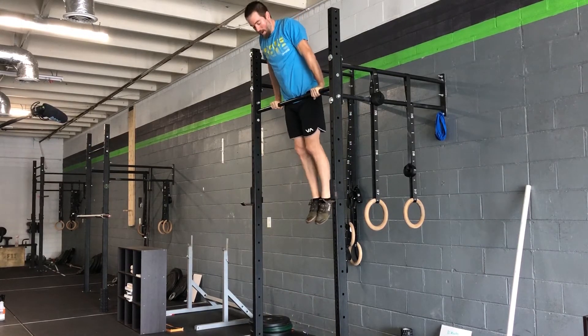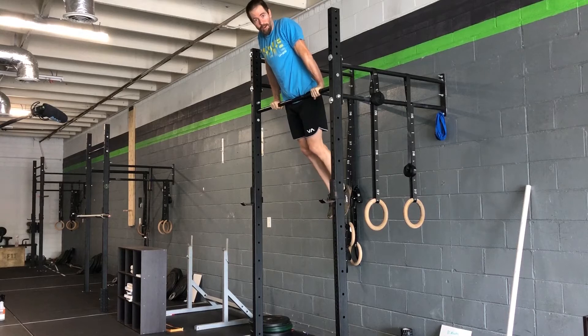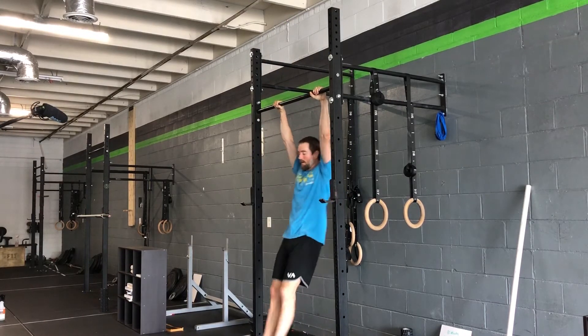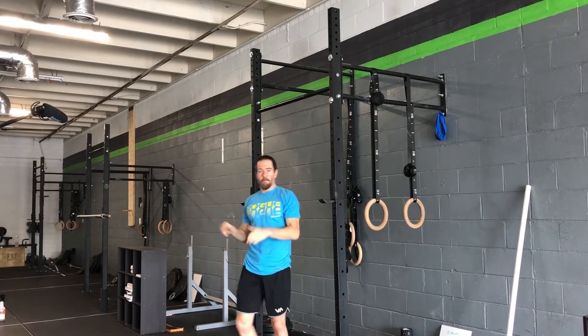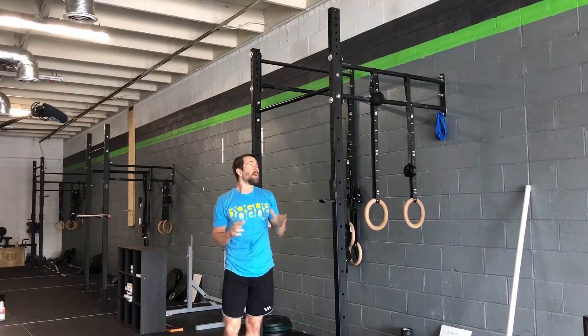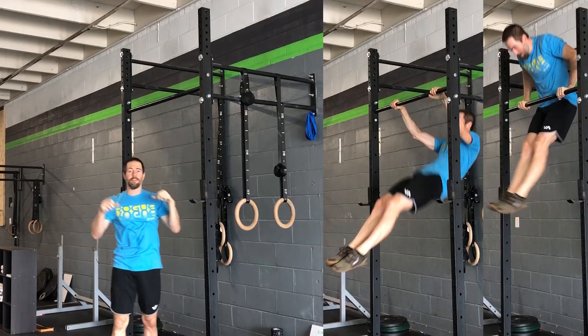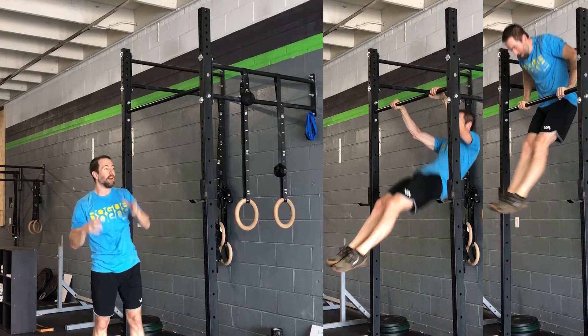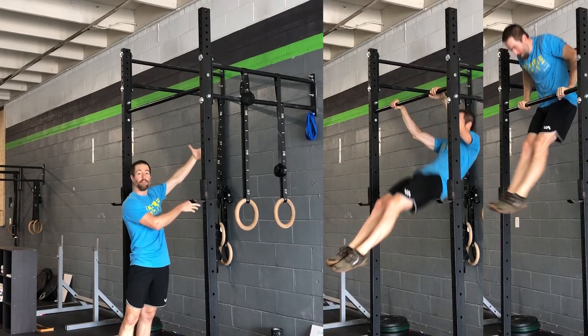When I'm on top of the bar, my hips are back and my wrists are on top. When I'm under the bar in that kip, my hips are forward and my wrists are below the bar. A big part of this transition is not just about pulling and pressing — we've got to get your weight on the other side of the bar.